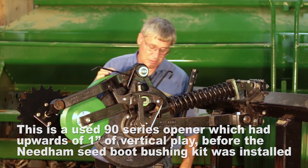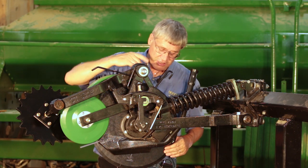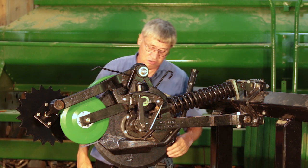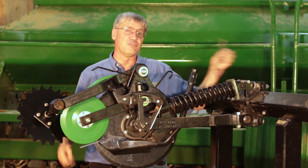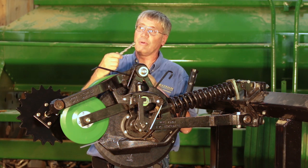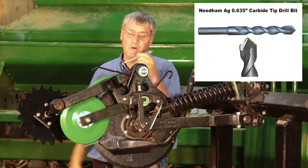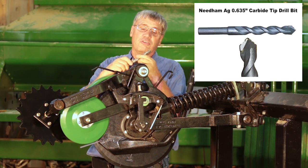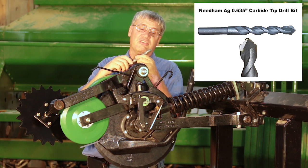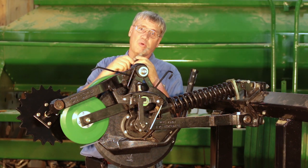If you want to drill out existing 50, 60, or 90 series seed boots, we have drill bits available to accomplish that. We've got carbide tip drill bits — these are a good option as long as you've got a small amount to drill out, or you're just drilling out the 50, 60, or standard wear 90 series boots. These work really well.